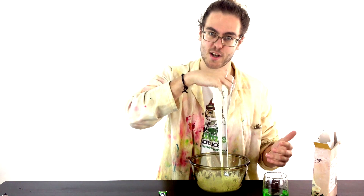That's how you make corn flour slime. Give it a go and let me know how you get on in the comments.